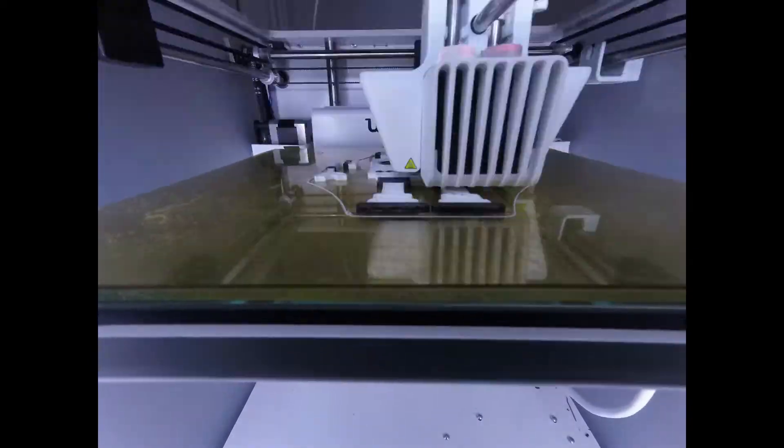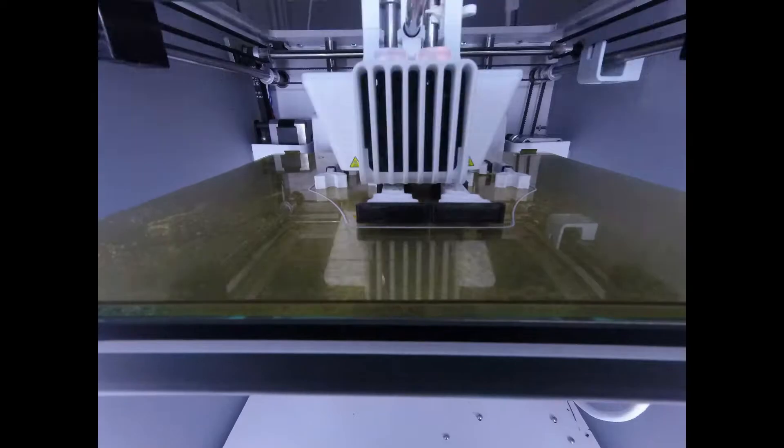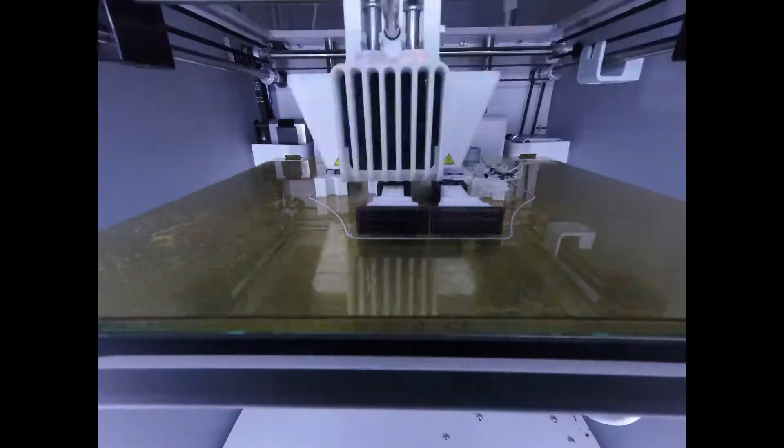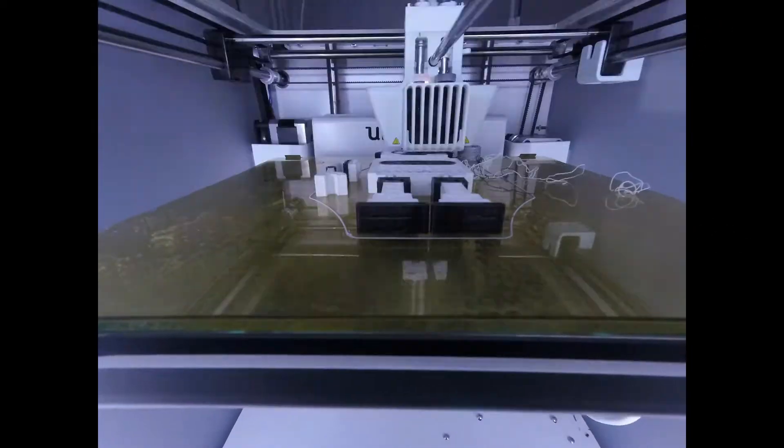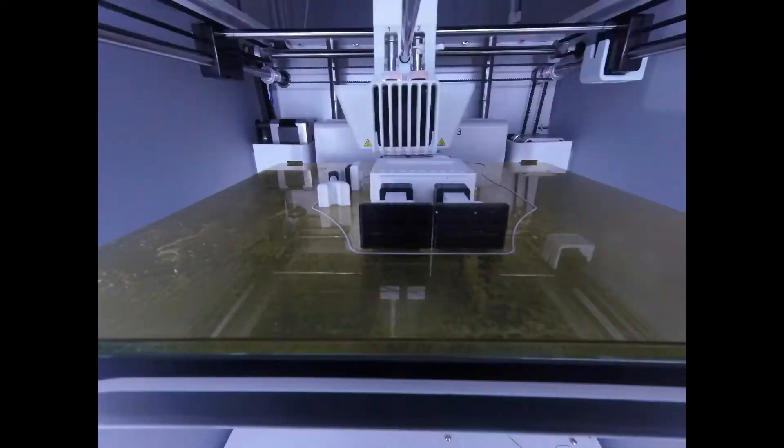I set it up to print separately and into two different colors for dual extrusion. With the design done, I downloaded the STL into Cura and set it up for dual extrusion. I ended up losing an arm about halfway through, but was able to salvage the print. After the print was done, I was able to add the magnets into the back and it was ready to go.